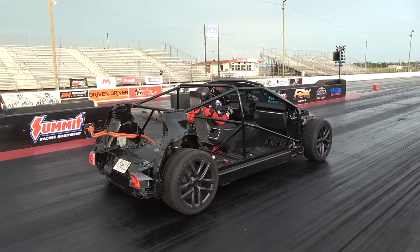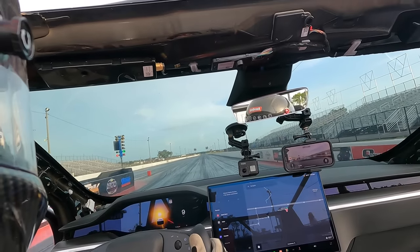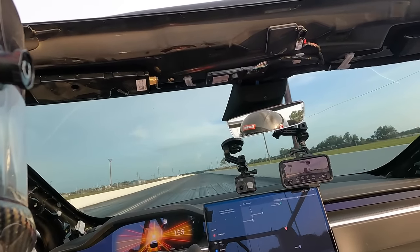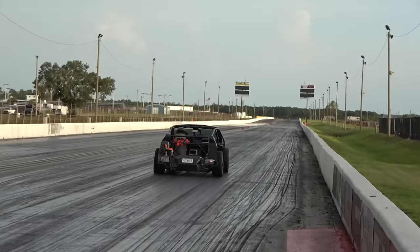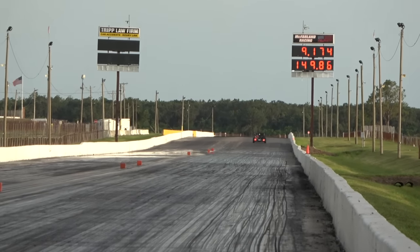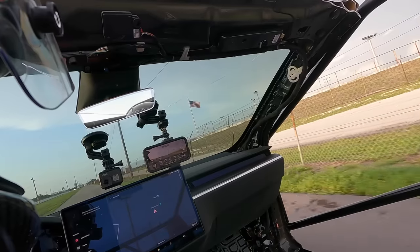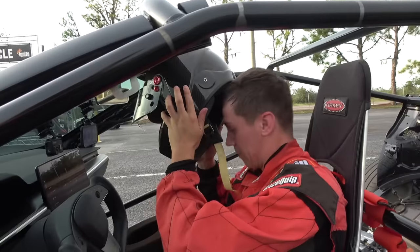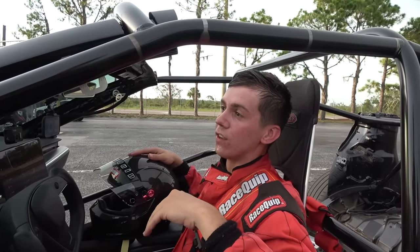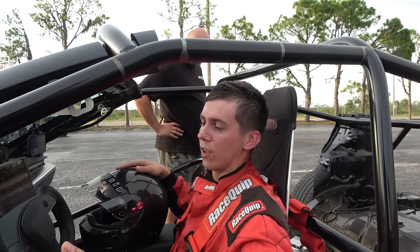Third pass in the gutted Plaid — let's see if this is the eight-second pass. A 9.17 at 149. The Draggy said 9.15 with a 1.55 60-foot. I'm a little disappointed — I thought she'd be running easy eights, but that aero must really affect it. To the eighth mile we're two tenths faster than it's ever been, but it's trapping the same mile an hour. It's either the aero or some limiter in the car, though I doubt that — I think it's just the wind coming around the front end.